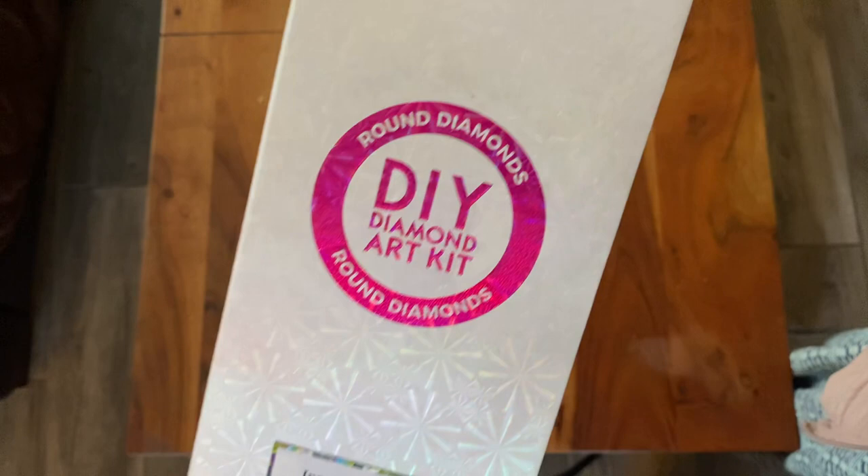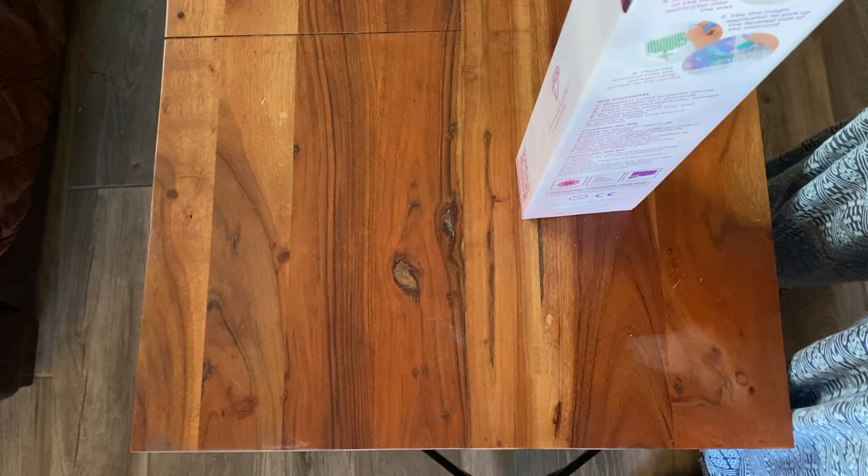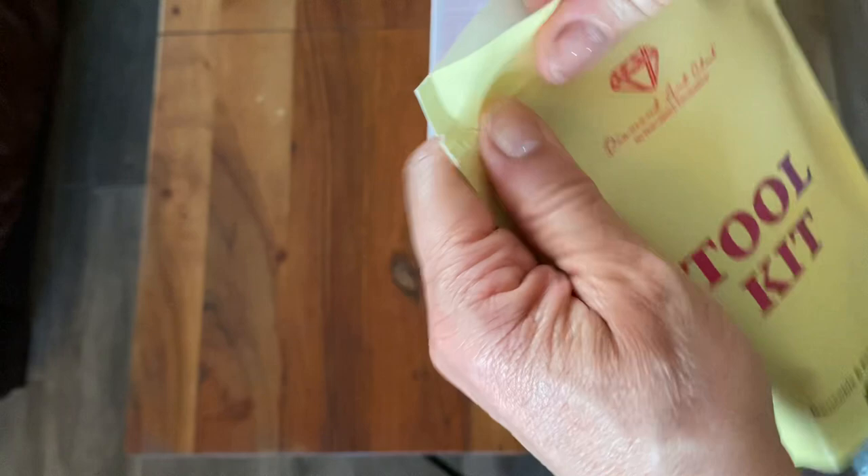This is a round piece and I just finished a round piece. It was older, so this is a newer kit from Diamond Art Club, and I'm hoping that the drills are a little bit bigger because I had a hard time keeping them all straight. So this is the tool kit - let's see what we get.